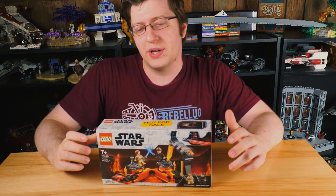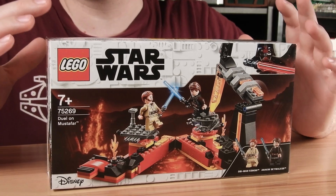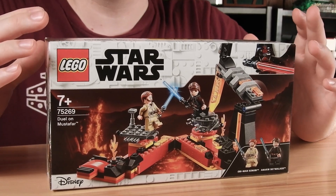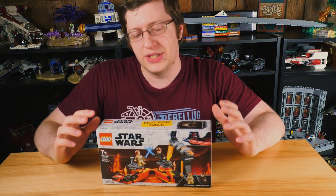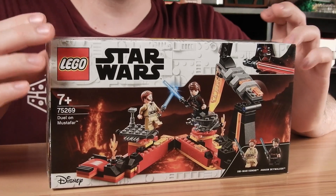Hello, this is Kevin, a.k.a. Brick Ninja from Revolug, and today we're going to be looking at this set that LEGO sent me to do a review on. This is set number 75269, The Duel on Mustafar.